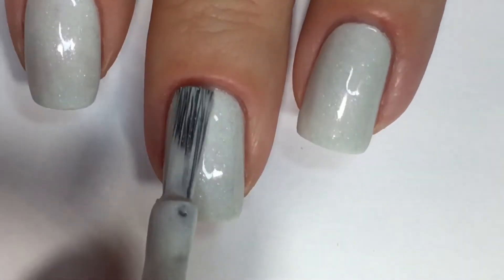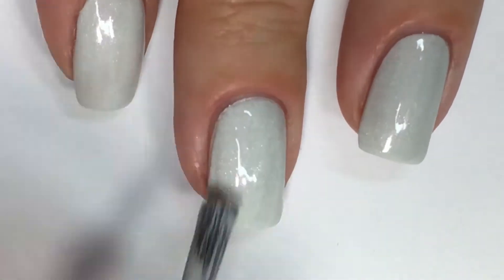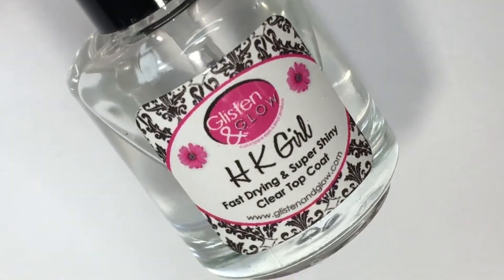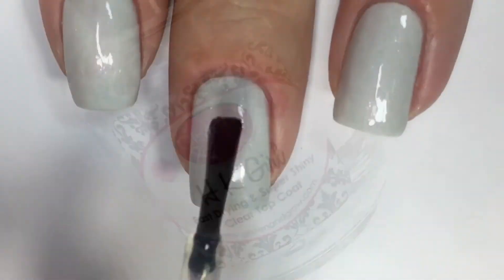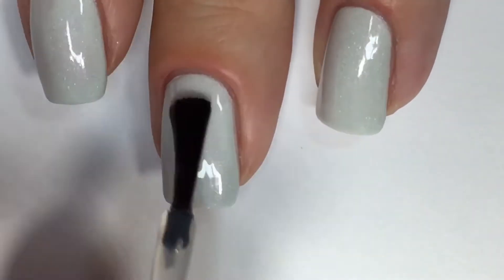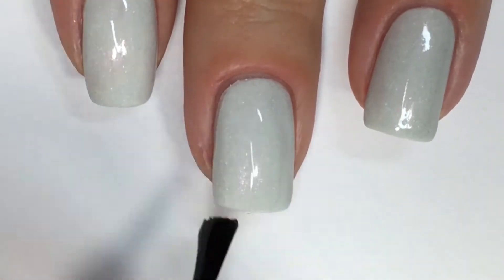Now I'm just going in with my second and final coat to reach full opacity. Next up, I'll be going in with one glossy coat of a top coat from Glisten & Glow. This is hands down one of my favorite top coats — it's incredibly quick-drying and leaves your nails with a beautiful, glossy finish.